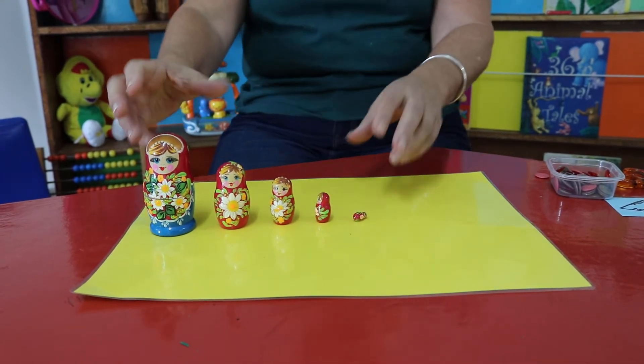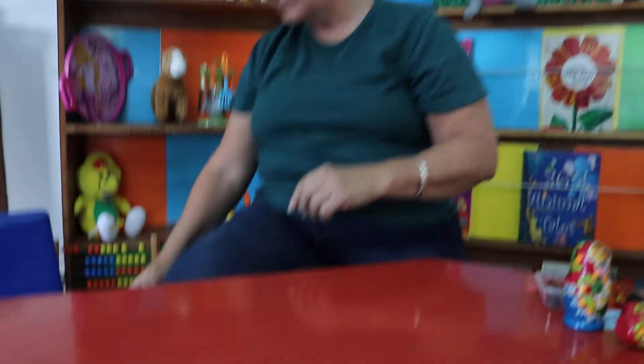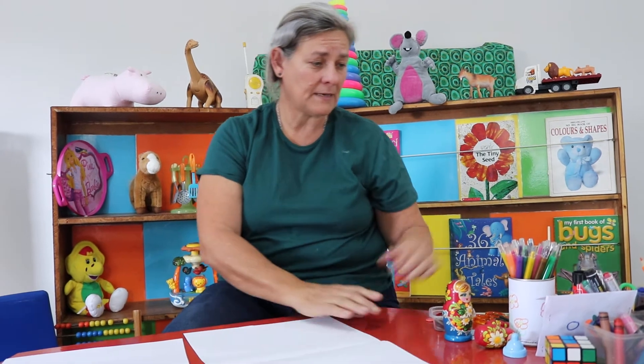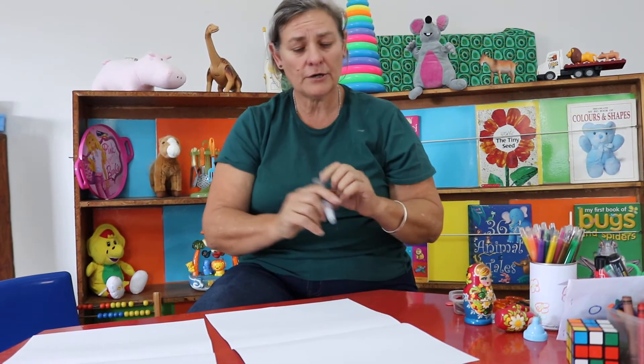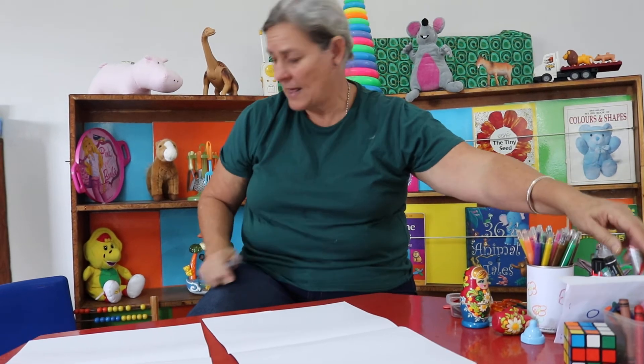Now we're going to have some fun. Let me just move all my babushkas to that side. I sent you two pieces of paper because you may need more if you've got more people in your family. You need a nice dark koki pen or a crayon, and you can either get your parents' shoe or you can even get your parents to stand.